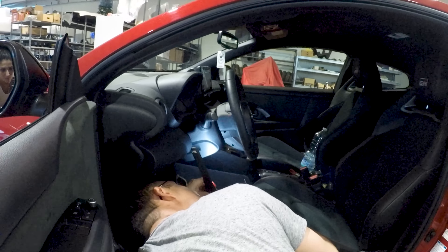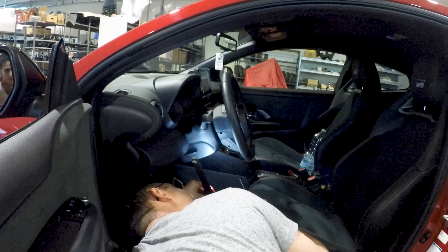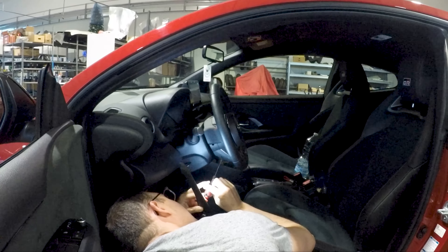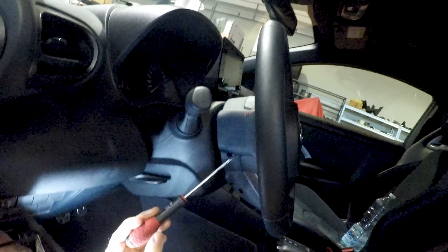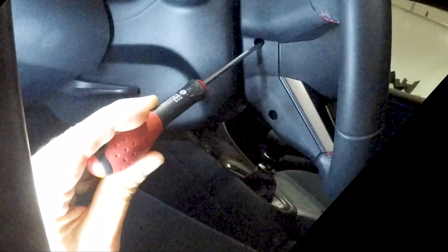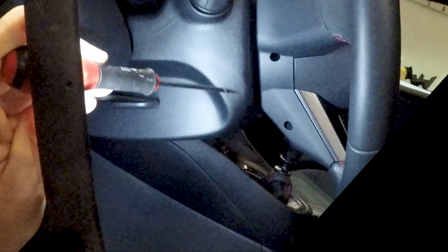Take your time, even half an hour if you need, to look in the little holes and find the spring that you have to unclamp. This is how you have to insert the screwdriver in the hole.